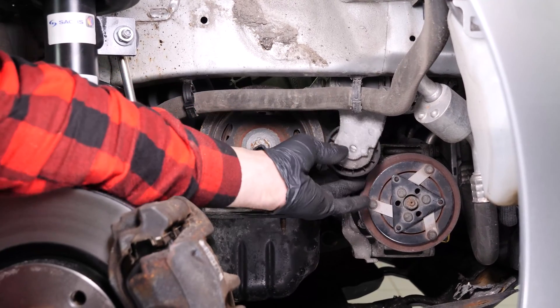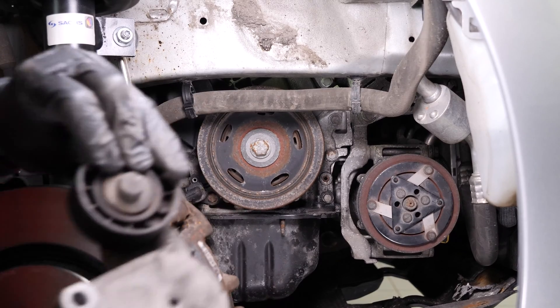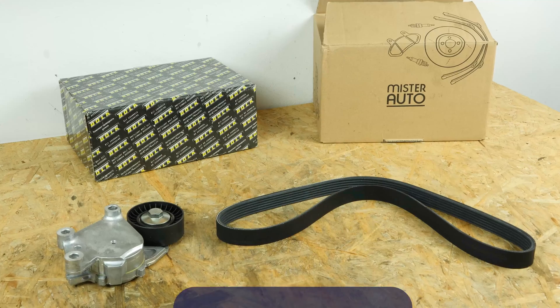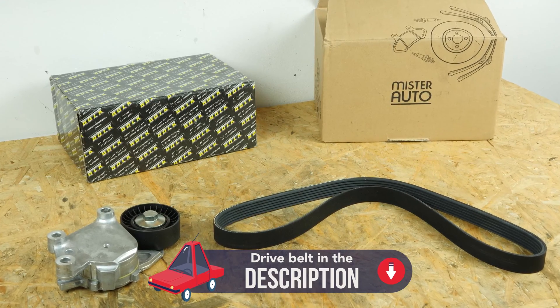Remove the pulley. All parts used in this tutorial are supplied by our trusted partners, who also help us create as many video tutorials as possible. Check them out in the description below. You will find the bulk part and products used in the video on the Mr. Auto site and in the link in the description.